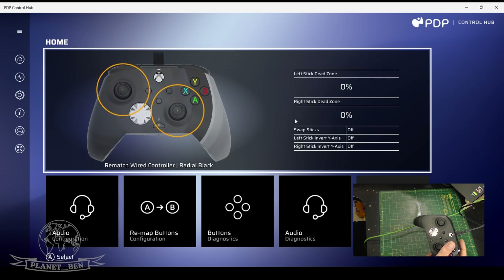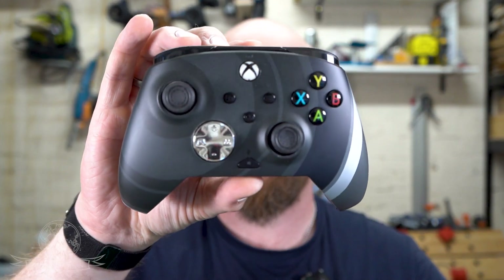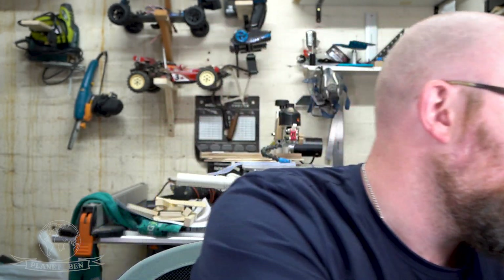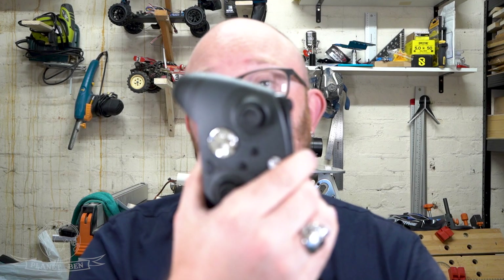So there we have the PDP Rematch Radio Black Advance wired controller pad. I genuinely can't get over how good this is. The only reason I bought this was because I was fed up using my old controller on my computer. For racing games or third-person games I go controller pad, and this one surprised me — especially the whole customization. The ability to change dead zones literally blew my mind for 25 pounds.